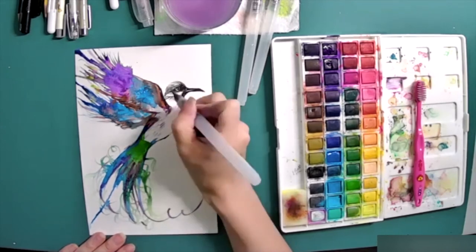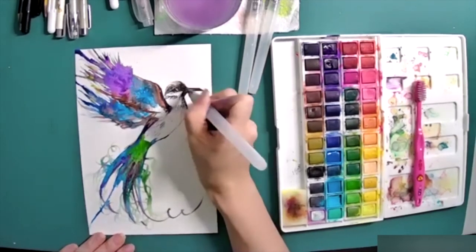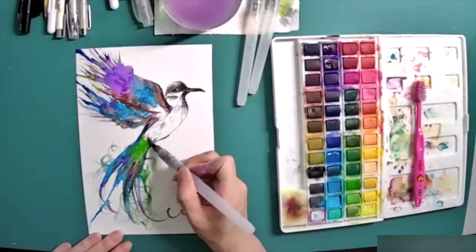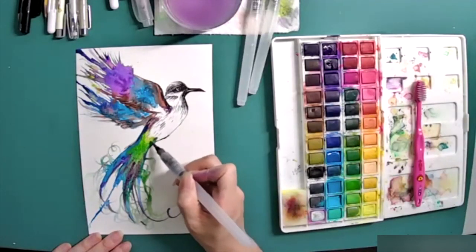Draw in a little more detail, and use water to soften some edges to help colors transition smoothly.